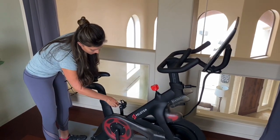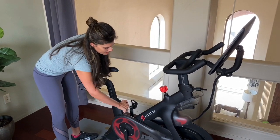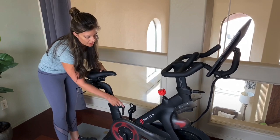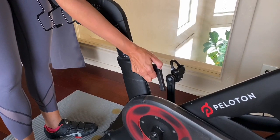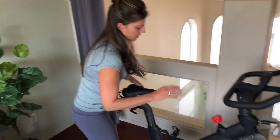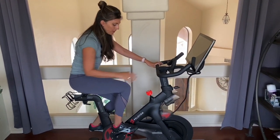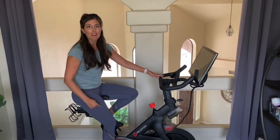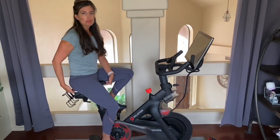I'll put it up to the 13 and tighten it all the way. This handle is interesting — you can see how it's sticking out to the side, which will bother you while pedaling. If you just press down that middle circle, you can bring it back to the center so it's not in the way. At my proper height, when I straighten one leg it's almost totally straight but not locked out — just a tiny bend in that knee.